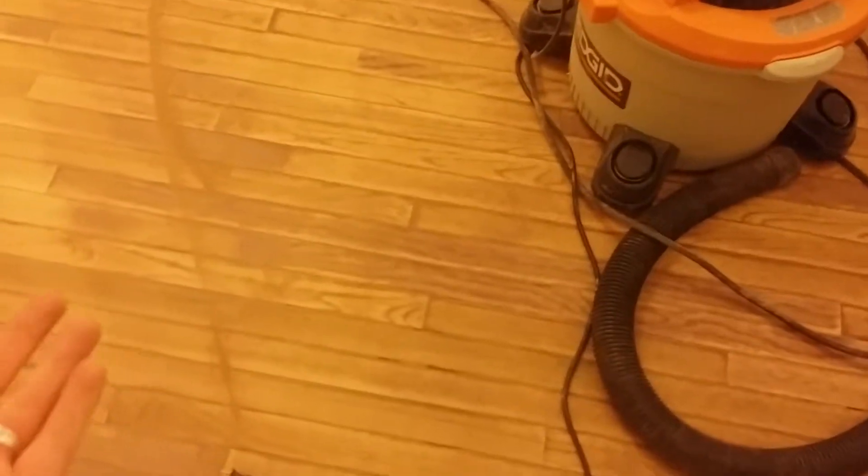This is 32 grit, which is what I'm starting with. It's really going to take off mainly the top layer — the finish — and not so much the stain itself. I'm going to restain the floor. It will take off the stain as well, so if you don't want to take the stain off, I would go with the 60 grit rather than the 32 grit.